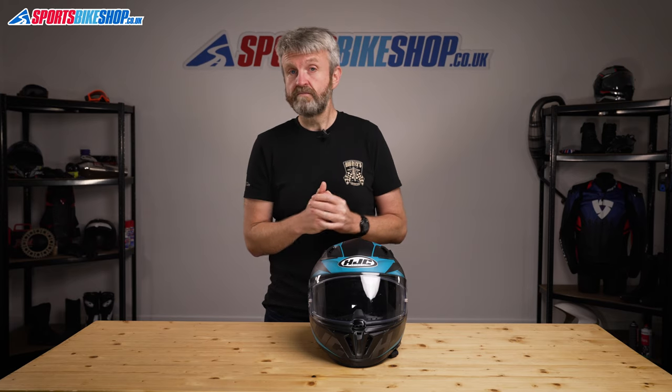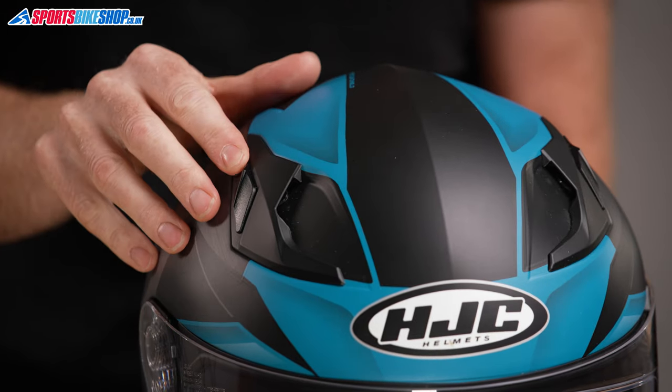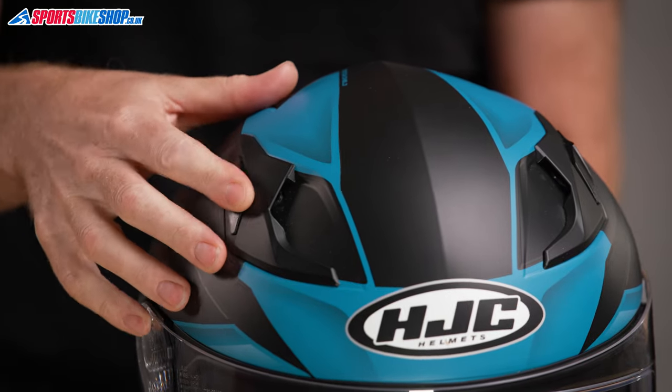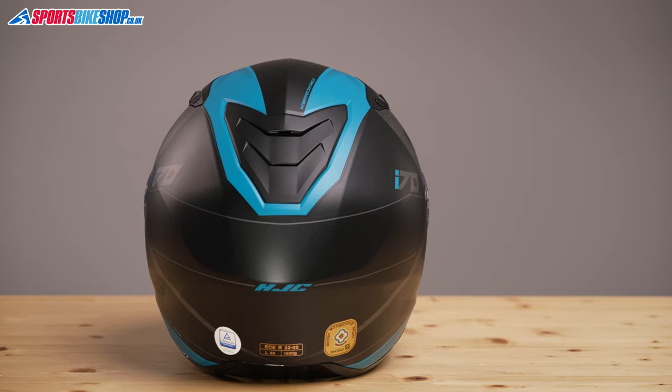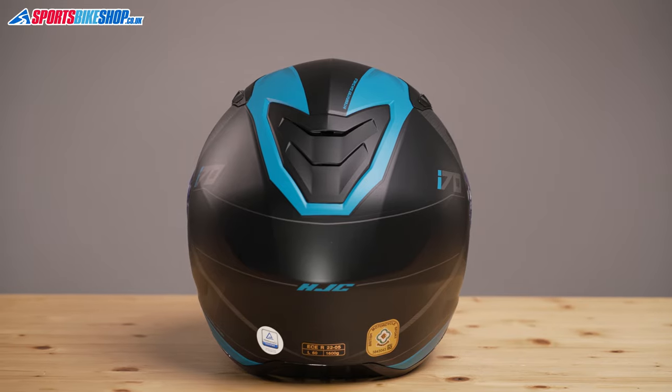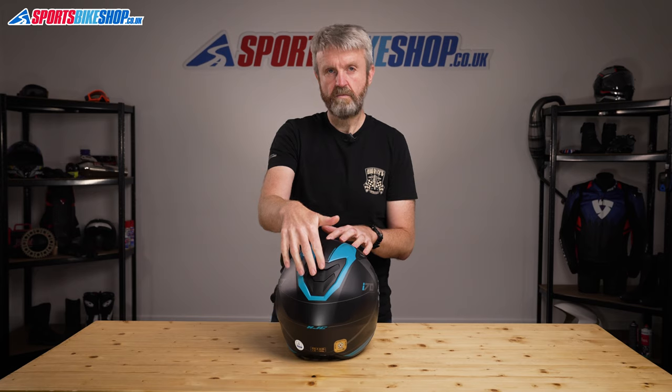Ventilation on this helmet comes from a single sliding chin vent and then there are two on the top. The chin one has a light operation and it's really simple to use. The top two are a little bit trickier to operate with gloves on because you need to get quite a bit of pressure on there to get them to slide, and they can end up being a little bit fiddly. There are channels in the impact liner which allow the air that comes in through the top to flow from the front of the helmet to the back, and then it comes out through the two exhaust vents which sit underneath this vent here, which is permanently open.